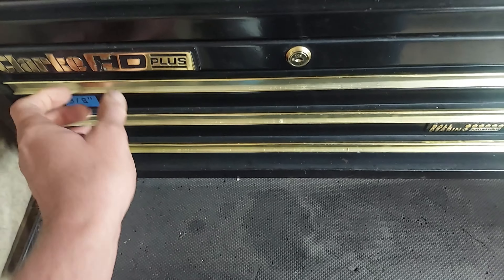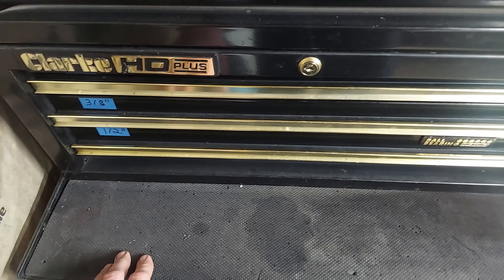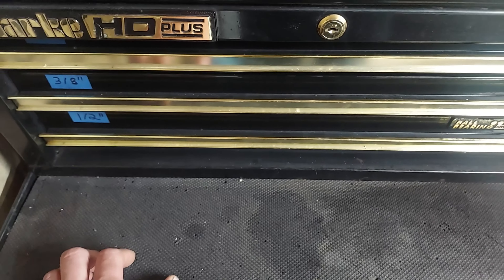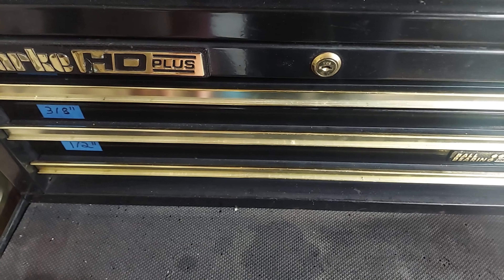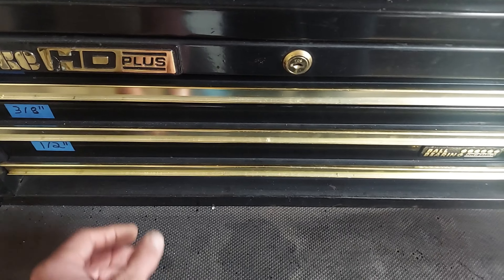Down here we got sockets. This was actually the first toolbox I've ever had, so at one point this is where I kept all my sockets. Now it's more just like 12 point sockets, standard sockets, things I don't really use a whole lot anymore — just kind of overflow.